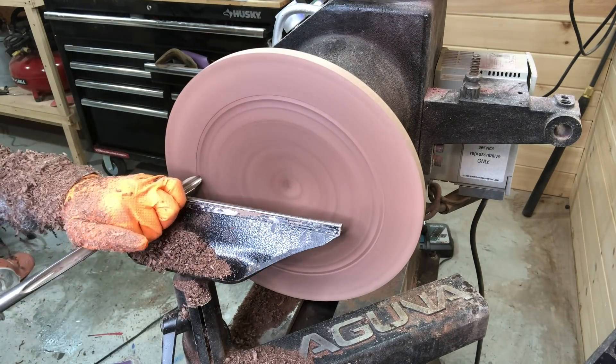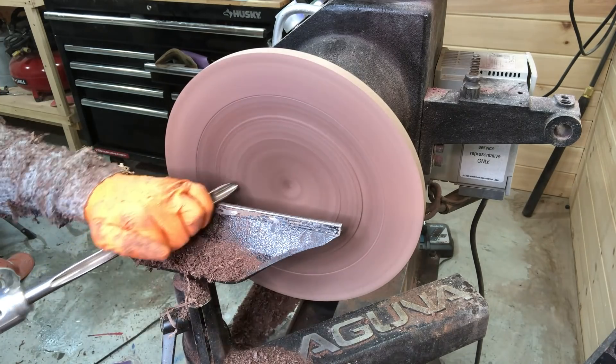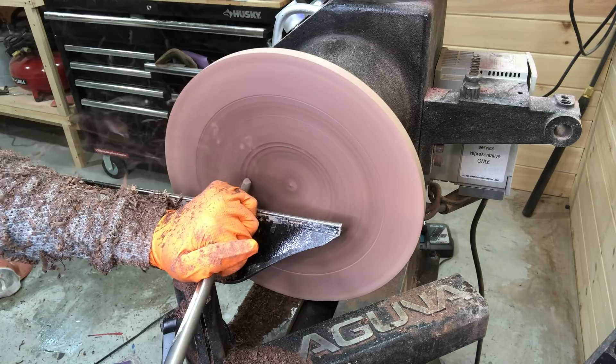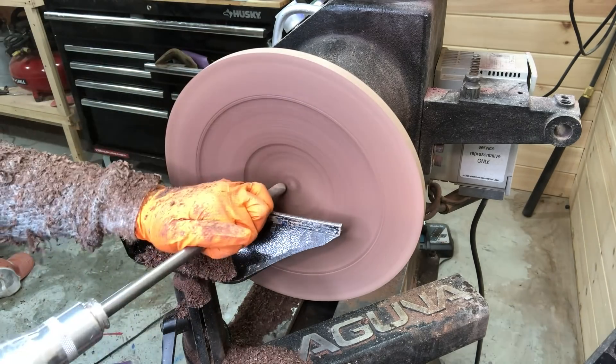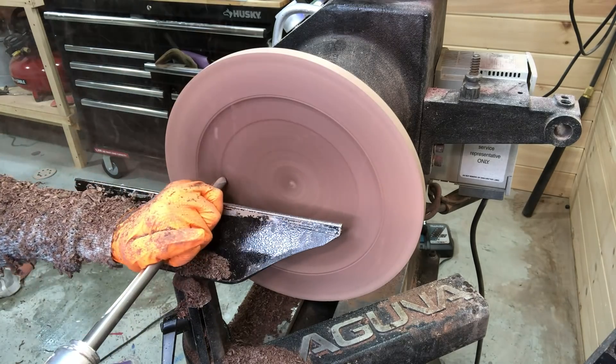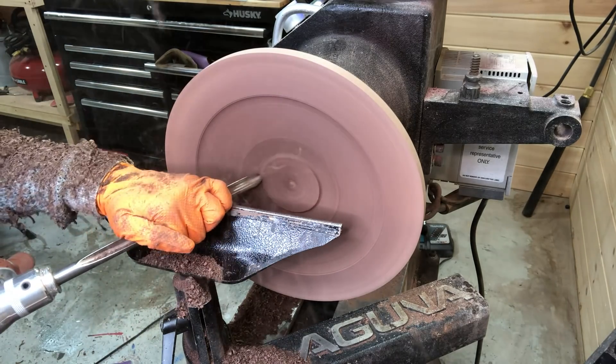As you may notice as I'm turning, I changed my mind a couple times on where to have or how wide or thin to have the rim. I really just didn't know going into it what I wanted, so I ended up on the smaller rim.